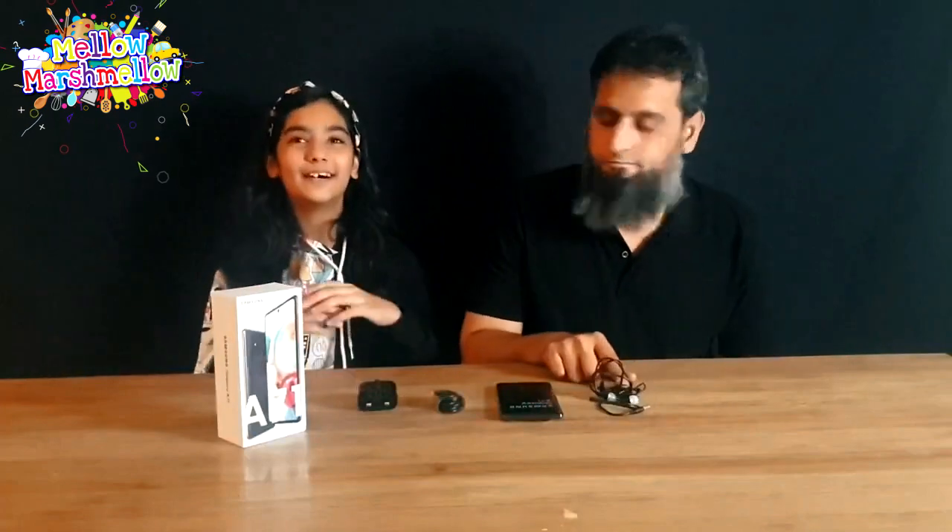So guys, this is what came inside the box: we have headphones, the phone itself of course, the charging cable, and the charging plug. We are going to be telling you the tech features soon and will also see if this is the best budget phone to make YouTube videos.